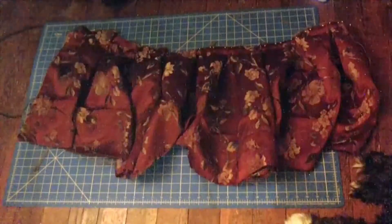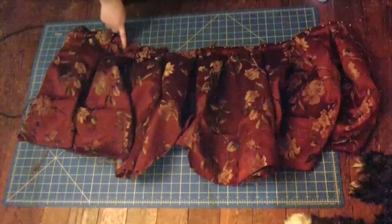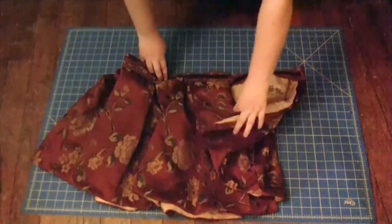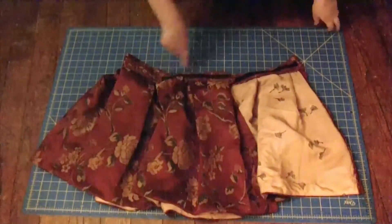Once you have your box pleats pinned, it's time to sew across the top with a basting stitch. To finish the skirt, I sandwiched all the raw edges inside the waistband and sewed it down. Then I hand-sewed Velcro on as a closure.